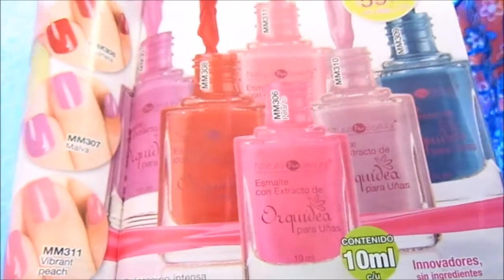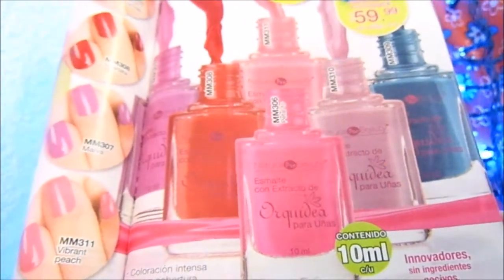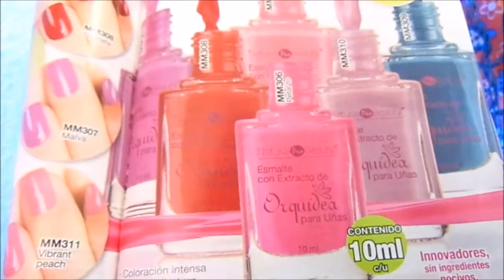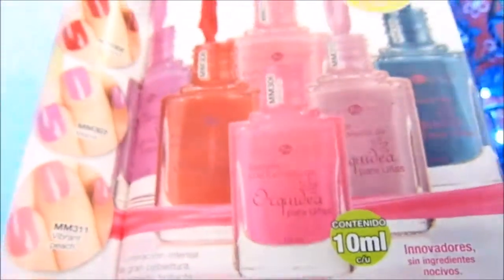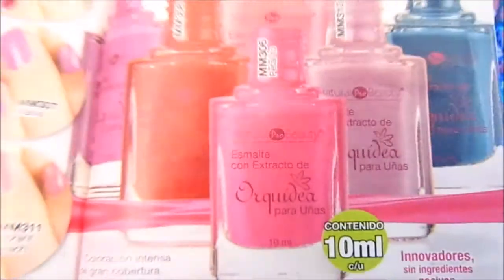Lo de secado rápido, sí. Acabado brillante, también. Lo que me gustó fueron los tonos — todos. Así es que yo sí los volvería a comprar en cualquiera de sus otros tonos.